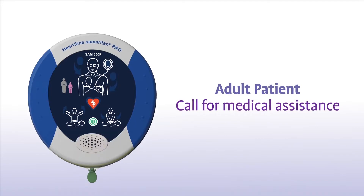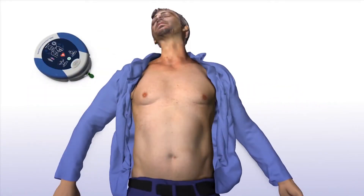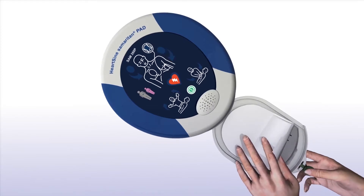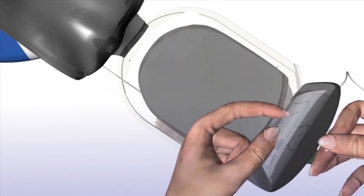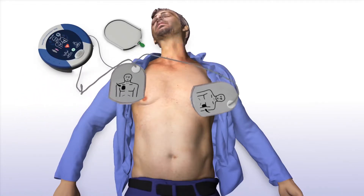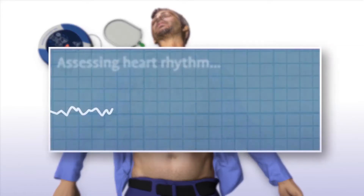Call for medical assistance and remove clothing from the patient's chest to expose bare skin. Pull the green tab to remove the pads, peel pads from the liner, and apply pads to the patient's bare chest as shown in the picture. Press pads firmly to the patient's bare skin.